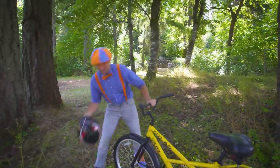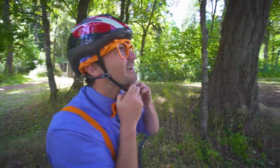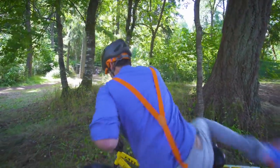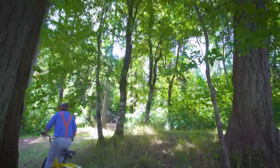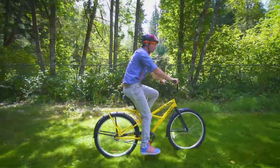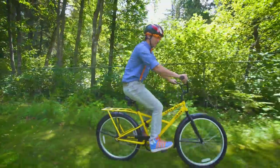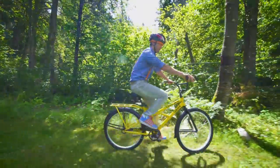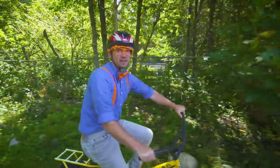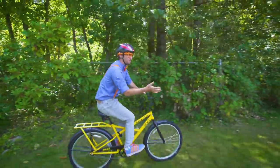I should probably get my helmet back on so we can continue to explore. Oh, what a cool little town this is. Do you see how I'm riding this bike on grass? It's actually made for sidewalks and roads and things that are really smooth. Yeah, this is a street bike, but they do make other kinds of bikes like mountain bikes — that's a lot better for going over rough terrain like this.